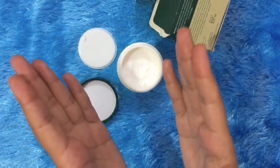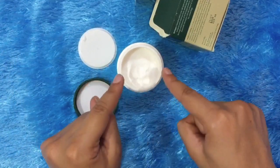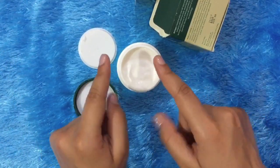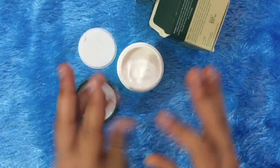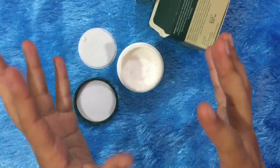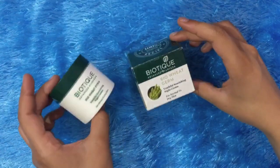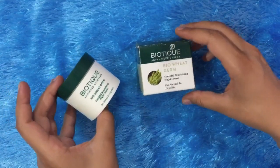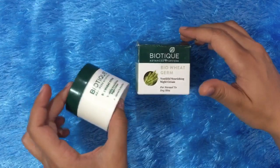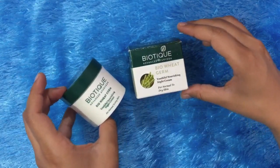If you are thinking about getting a night cream, I think you should try this one. It is available online — you can buy it on Amazon or Flipkart. If you have any questions, please ask me and I will answer. I hope my video was helpful. Thank you so much for watching, keep smiling, bye bye!